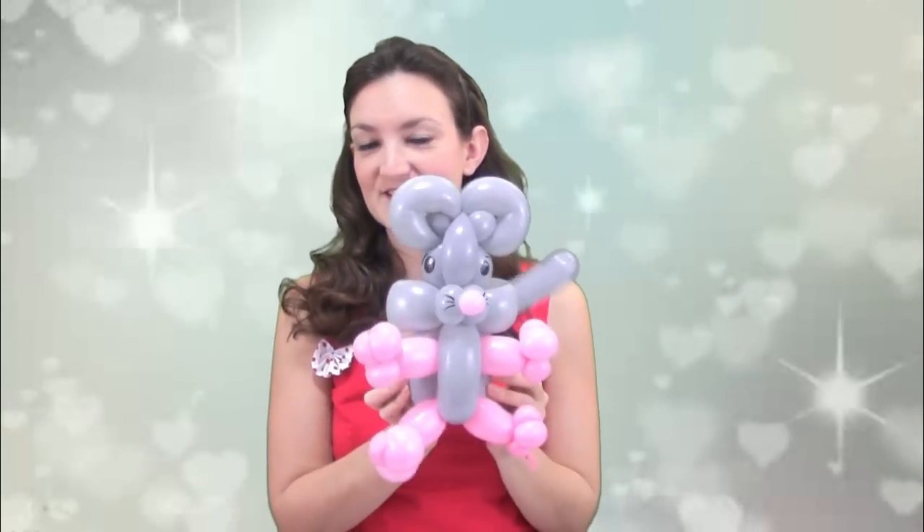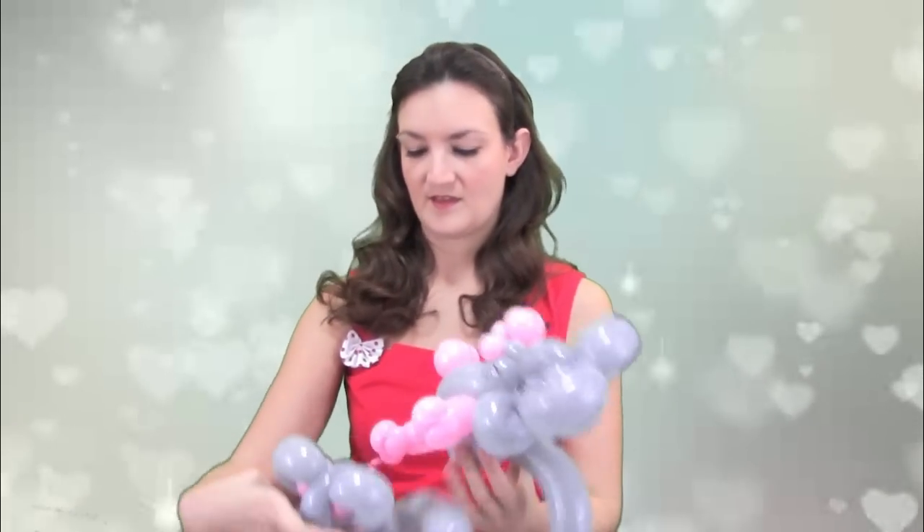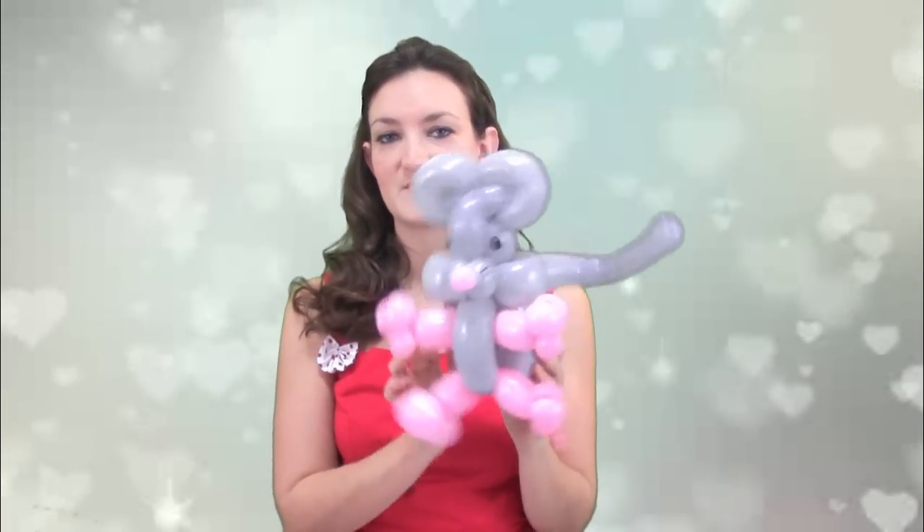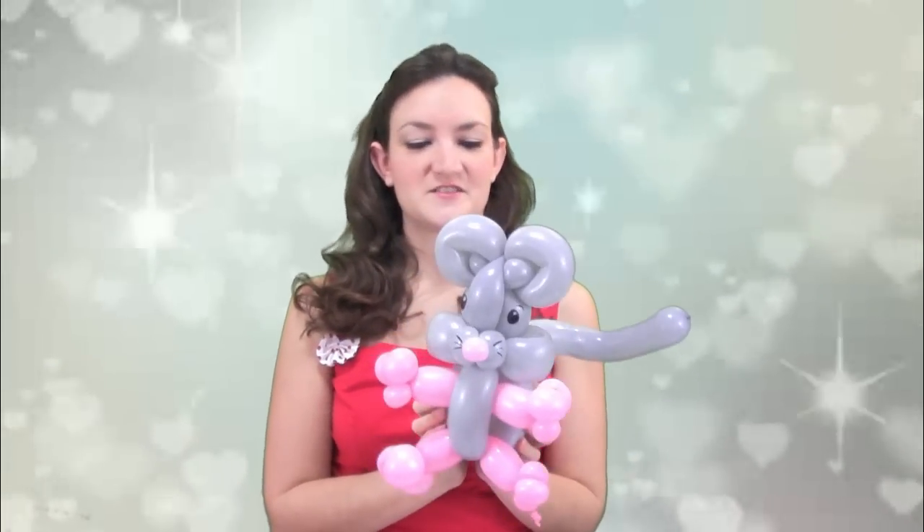Let me know what you guys think. If you like this little mouse and you're able to make it, I would love to see pictures or even videos — just post it on my Facebook page, link is down below. This mouse looks even cuter if you have some extra time to do different colors for the eyes and the insides of the ears. I've got another one here that I did with white and pink for the eyes and ears. For a quick balloon at a party or a restaurant, three balloons for a mouse is not bad and he's really cute — your customers are definitely going to like this.